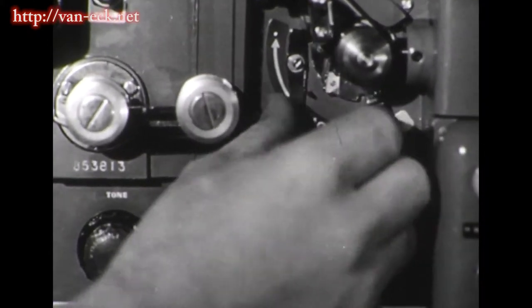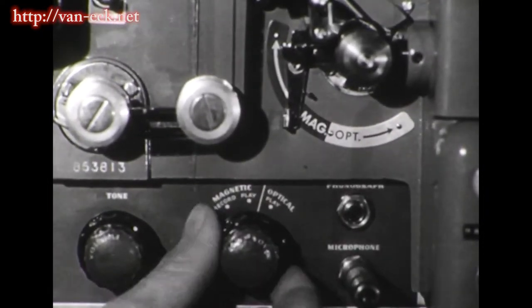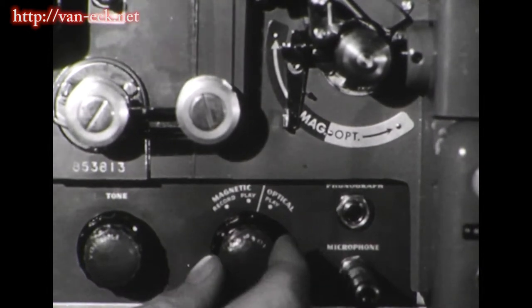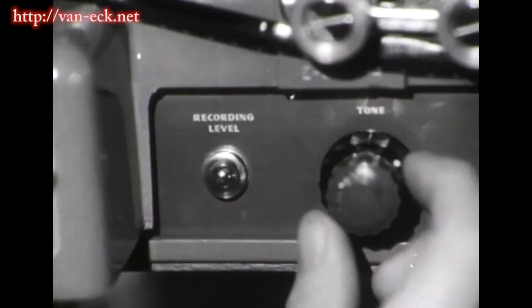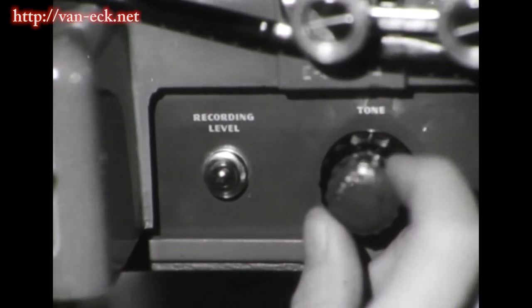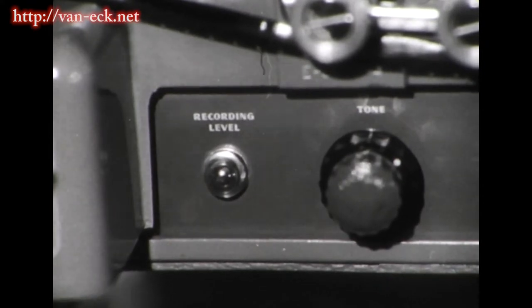Now you turn the selector lever to magnetic and the sound switch to record. You turn up the microphone volume control all the way and adjust the master volume control until the tiny guide light flickers like this at the sound of your voice in the microphone.